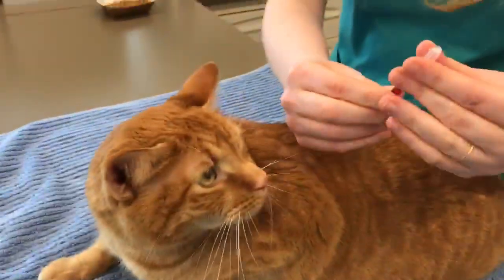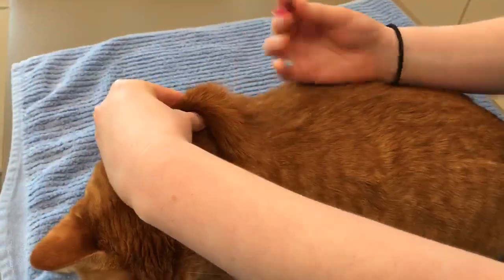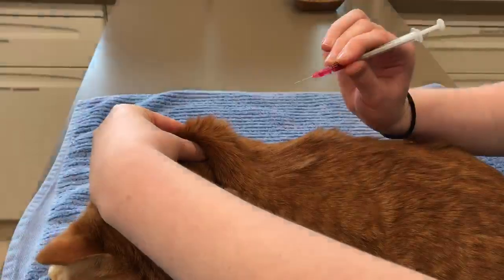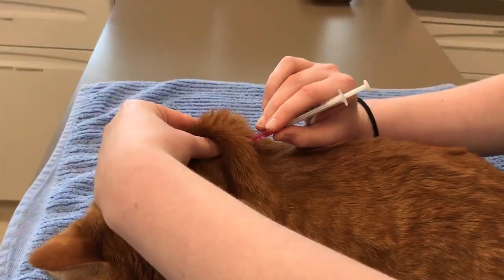So the way you do that is you uncap your needle, make your tent again, and poke a little area for where you're going to inject. You're going to go at a slightly downward angle — not straight across — because you don't want to go through to the other side of the skin.